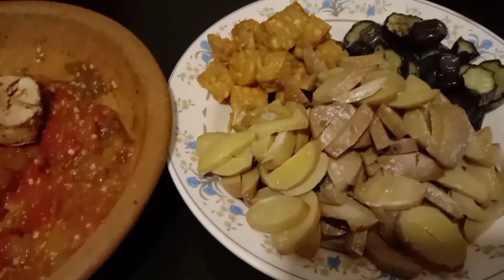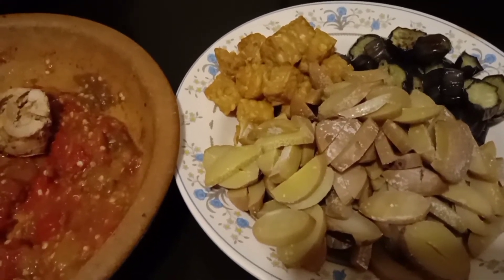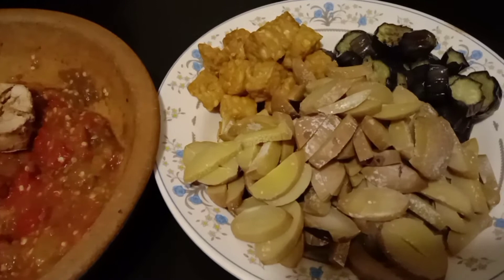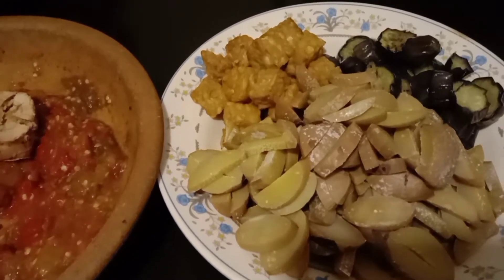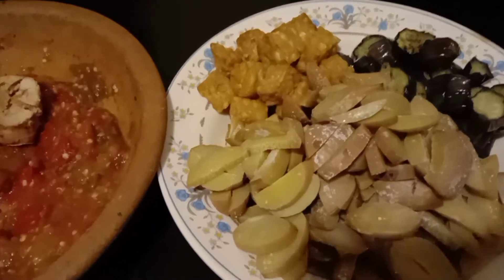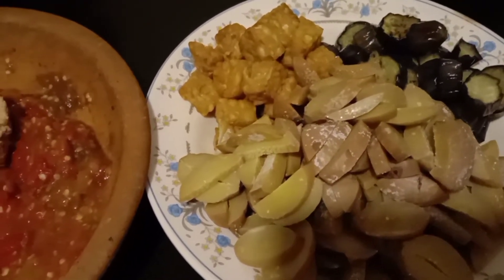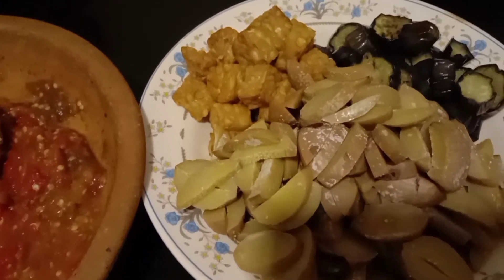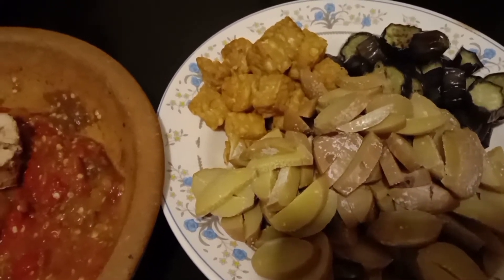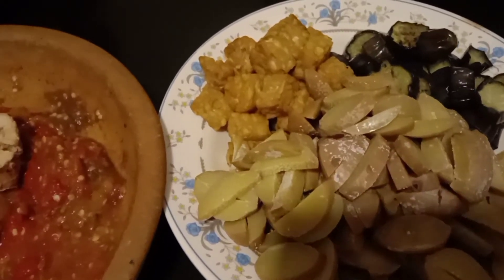Hello, Assalamualaikum, jumpa lagi di channel bokeh alatin ya guys. Di video kali ini bokeh mau masak menu spesial, cocok sekali untuk menu buka puasa ya guys. Di sini bokeh mau masak sambal terong.